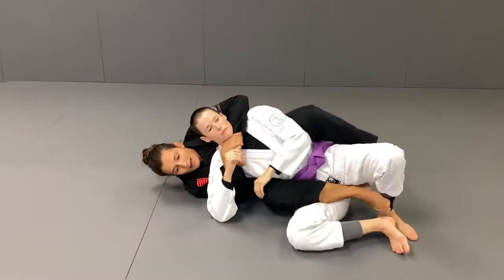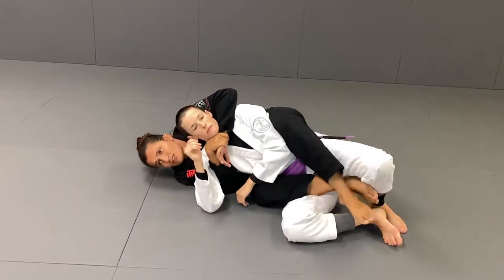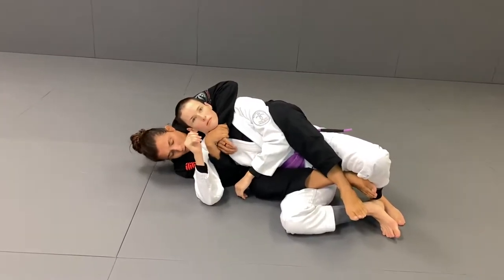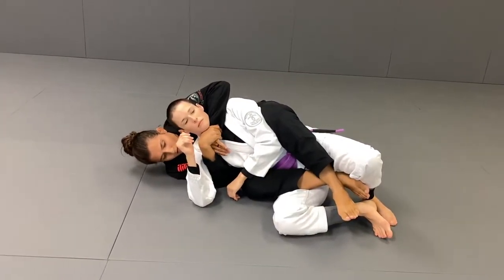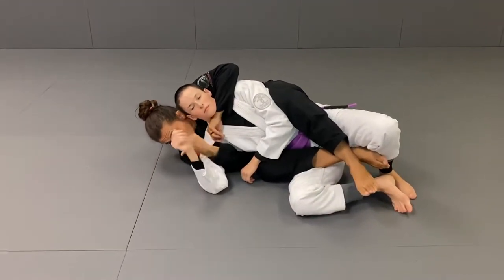So now I have the hook on the body, but I have the other arm here to choke. You can use the second hook if you want. So now we are going to do the choke we learned yesterday. I'm going to make sure my head is here all the time — I don't want to let her escape.